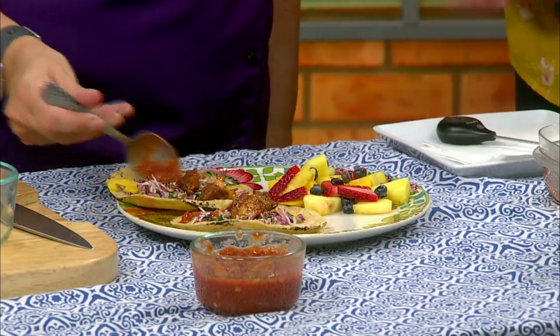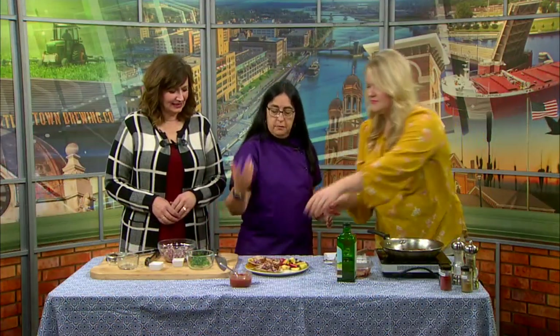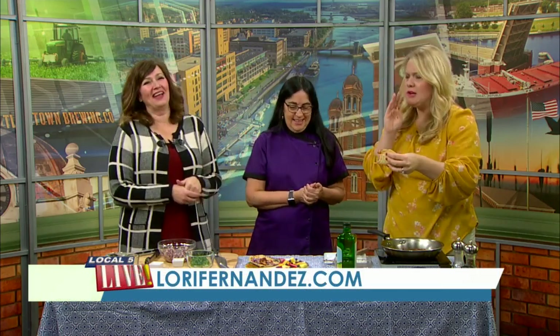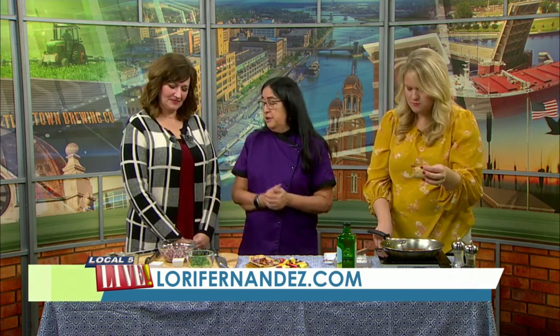Should I cut a piece for you guys? I'm just going to pick up the whole thing and go for it. Oh, my goodness — tastes as good as it smells in here. Oh, even better! It's because it's got all that fresh stuff in it — fresh cilantro, which is good for you, fresh cabbage, which is good for you. And I love a little kick of the jalapeño.